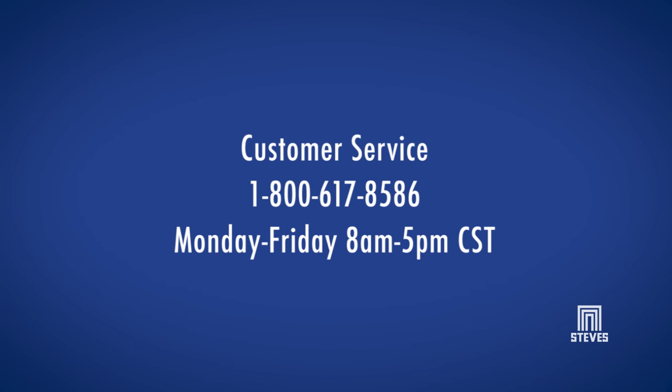If you are missing any parts, do not return the door to the home center. Please contact Steves Customer Service for assistance weekdays 8 a.m. to 5 p.m. Central Standard Time.